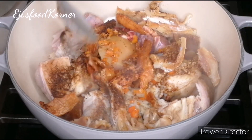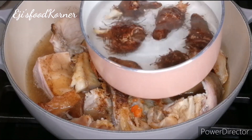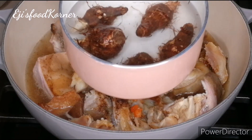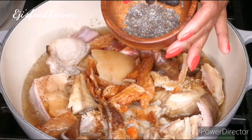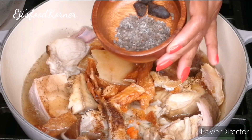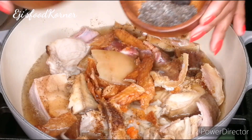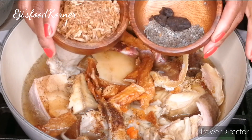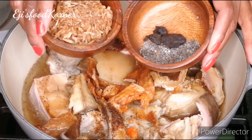I'm stirring it and adding water so our meat cooks well. Here is my cocoyam for this recipe. Since I don't have fresh oziza leaves, I'm going to be using oziza seed and ogiri okbe — you can use ogiri for this recipe — and I'm going to blend them along with my crayfish.